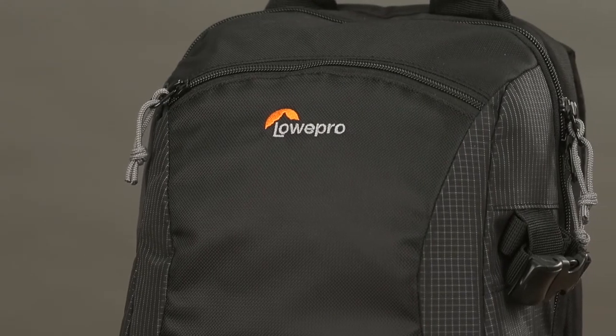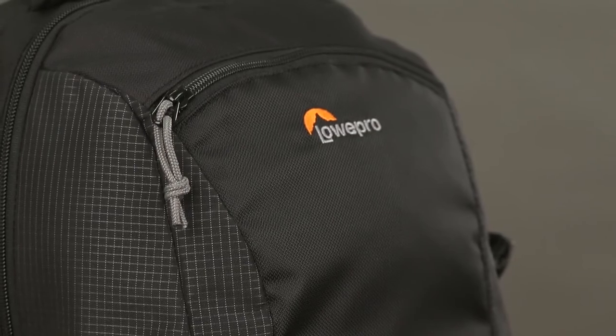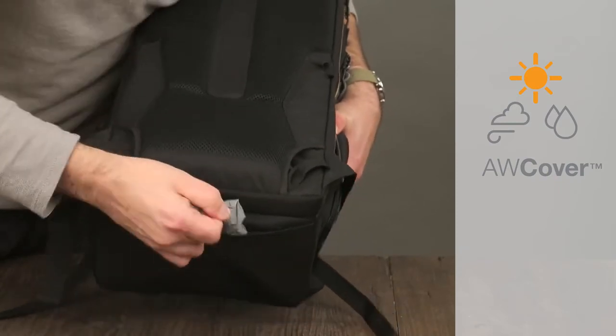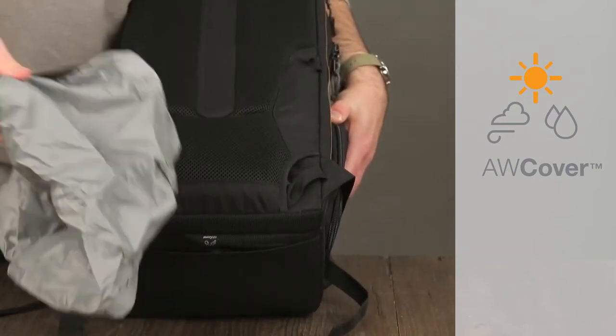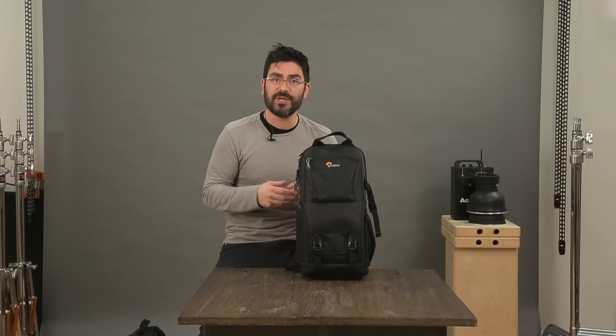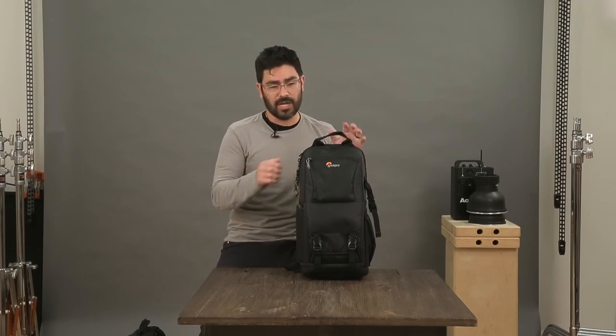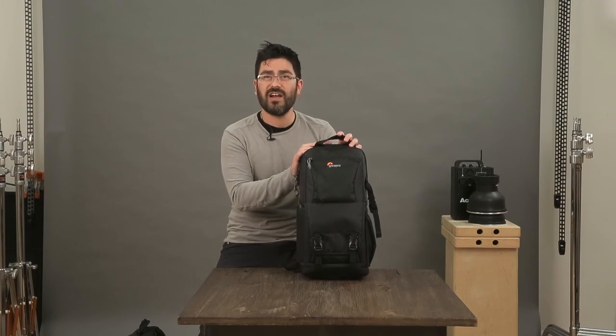In addition to all this, all of our fabrics are coated for protection against weather. But for zippers and seams in a downpour, if you really want extra protection, you throw the all-weather cover over it and you're good to go. The multiple zones make this a versatile system — a great daily bag that's also awesome to configure and reconfigure for travel.